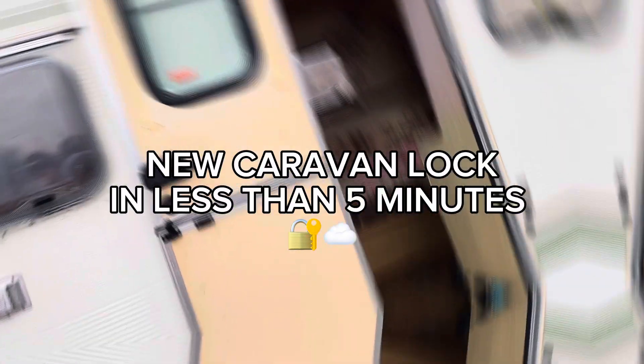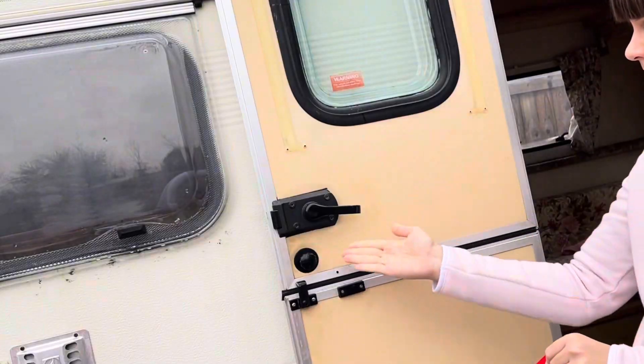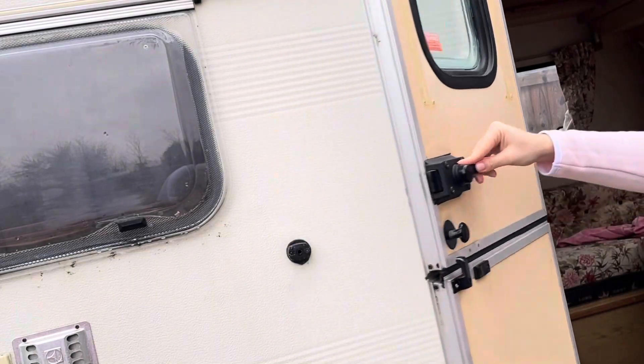In today's episode I will show you how to change locks in your caravan. There are two types of locks: left hand and right hand.